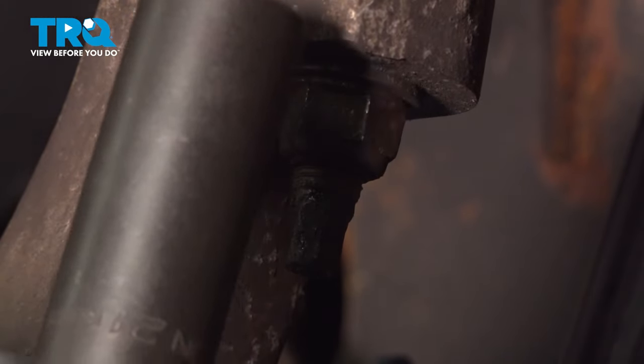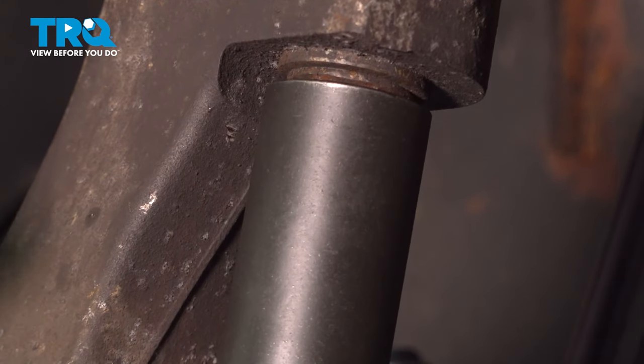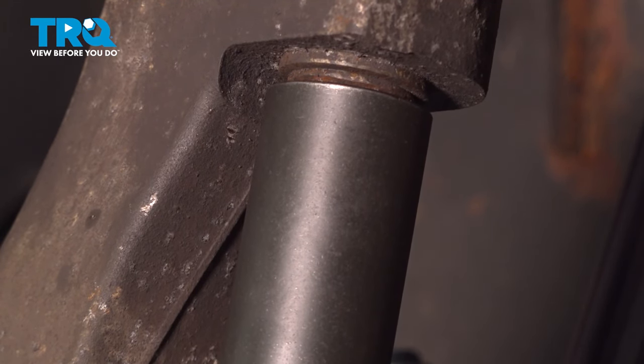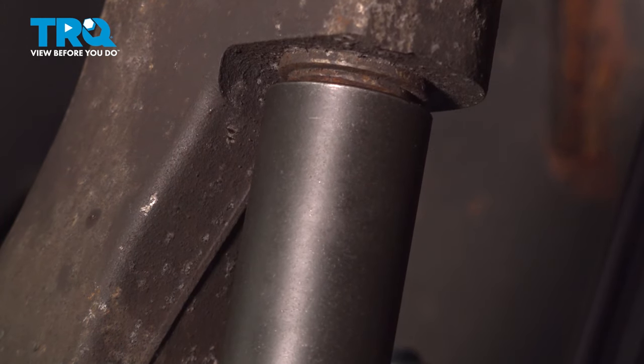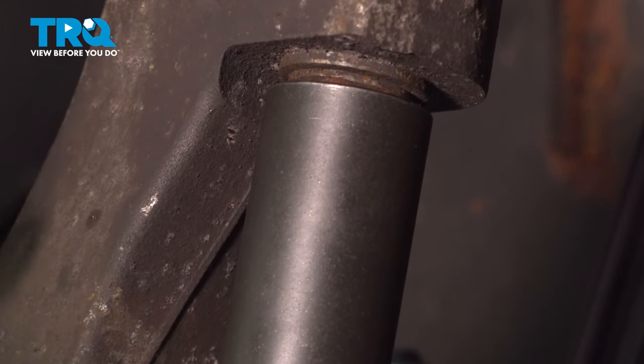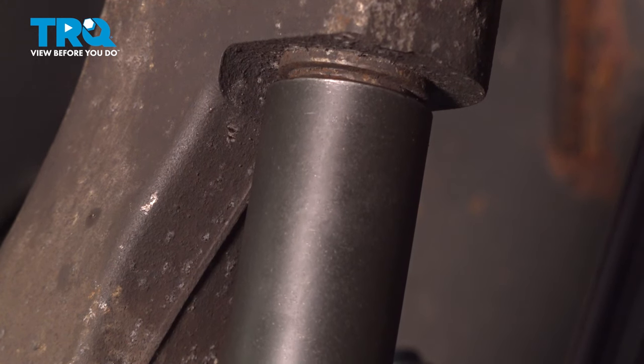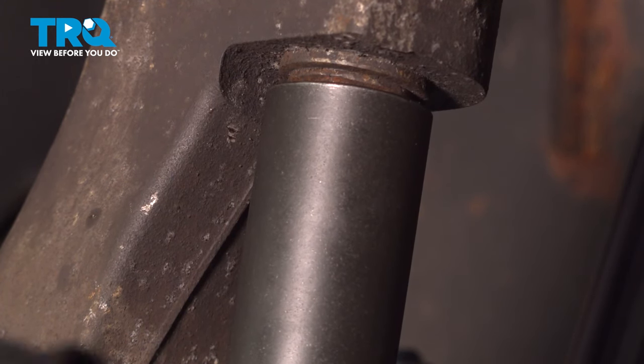I'm going to go ahead and torque down the upper ball joint nut to 40 foot-pounds. Now, if you have the 1500 model series, you want to go ahead and do this an additional 90 degrees — this is specific for the 1500 model. 90 degrees will be basically a quarter turn.